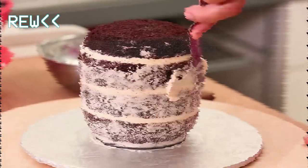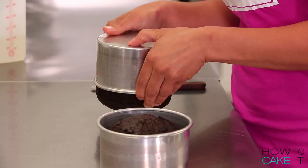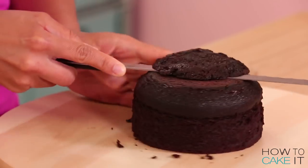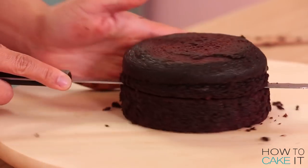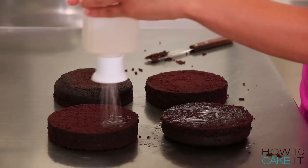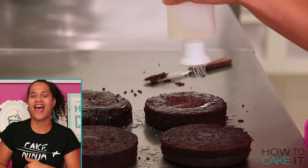Now I've got to move on to Lloyd's head, which is comprised of two five-inch round chocolate cakes that I cut into two layers each, simple syruped with SirSqueeze, and filled with Italian meringue buttercream. Then I stacked them up, crumb coated, and chilled Lloyd's head.